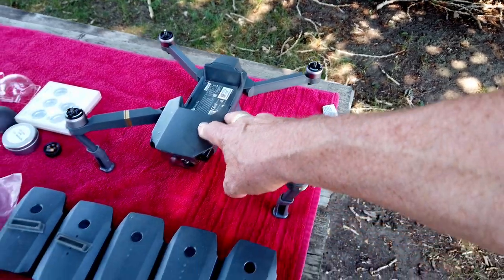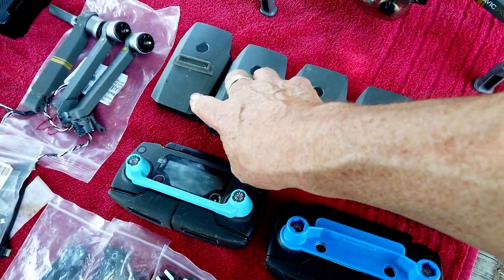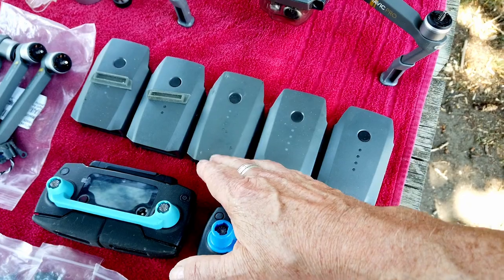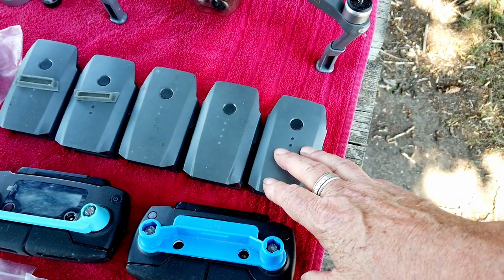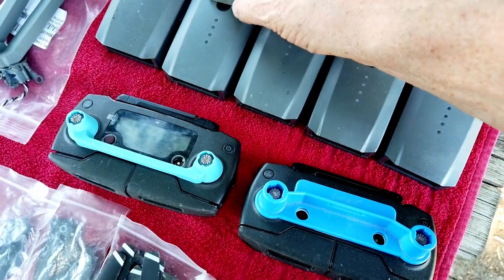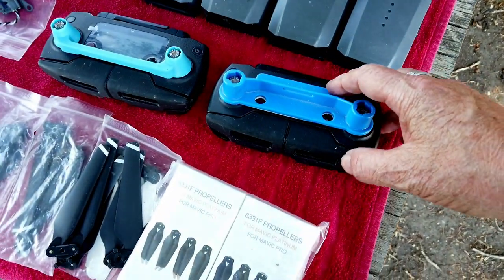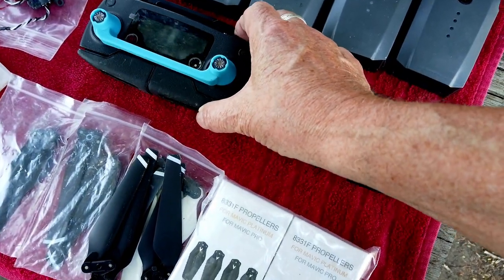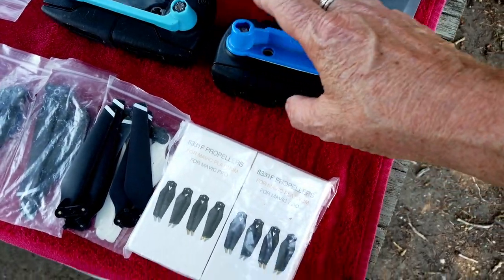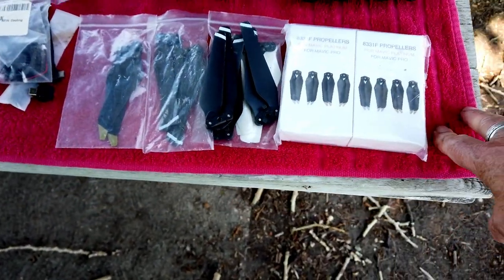We have five batteries — each one of these batteries you buy on Amazon is a hundred dollars — and there are some rubber dust covers. Next, I've got a primary and a secondary controller. Both work. One is kind of cannibalized a little bit but it still works.